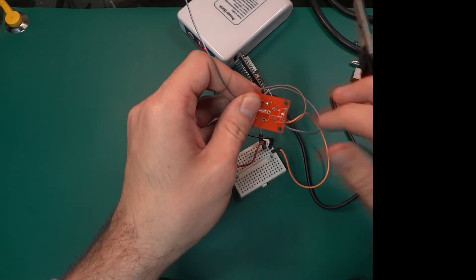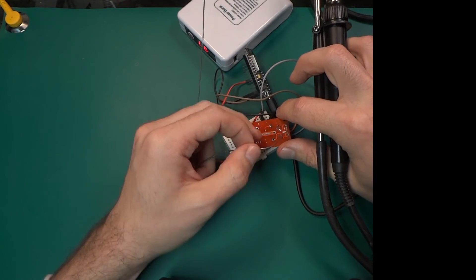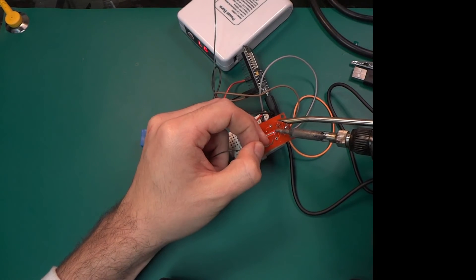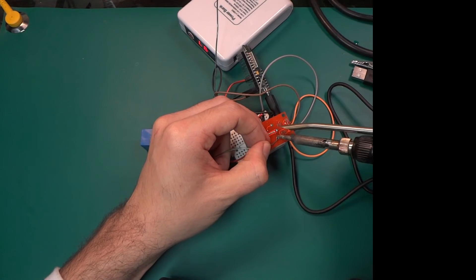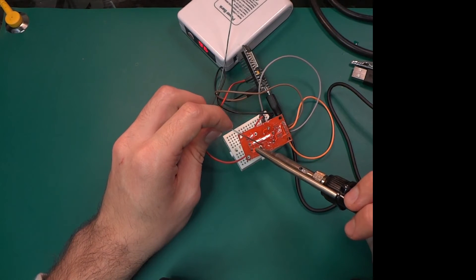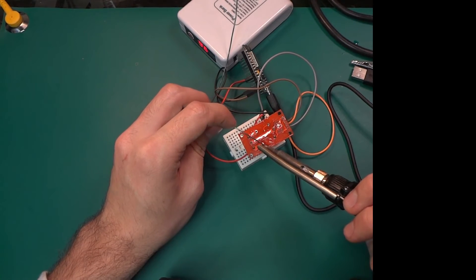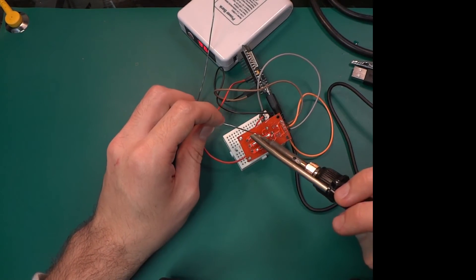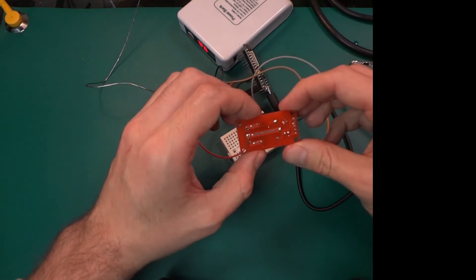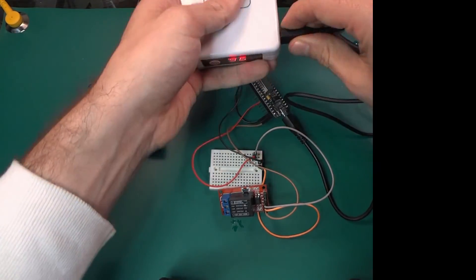So let's try to solder this — just one pin. Okay, now we can put that in. Let's check if this will start working, so turn it on.